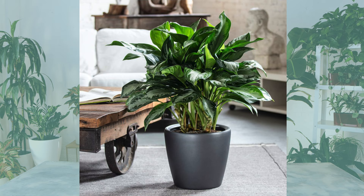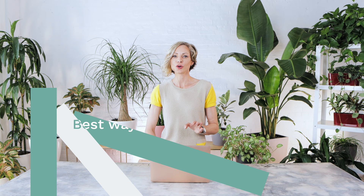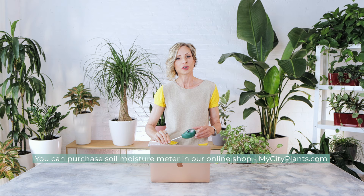Plants like aglaonema like to get watered when most of the soil is dry but not all the way through. Plants like bird of paradise prefer moist soil and should be watered when the soil is dry just halfway through. Using your finger to test the soil is common but it does not allow you to test the soil at the lower level of medium or large plants. That is why I use and strongly recommend testing the soil with a soil moisture meter to avoid over or underwatering. You need just one tool for an unlimited amount of plants.